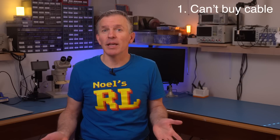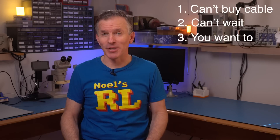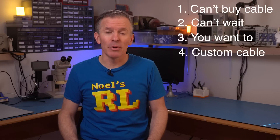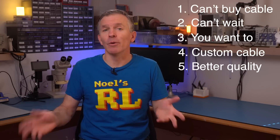So why am I making this video? Sometimes there are good reasons to make your own cables. Sometimes you just can't buy the cable you want. Maybe the cables you need are available, but you just don't want to wait a week for them to arrive. Or maybe you just enjoy making them yourself, or maybe you want to make a slightly customized cable — for example, with an audio input.